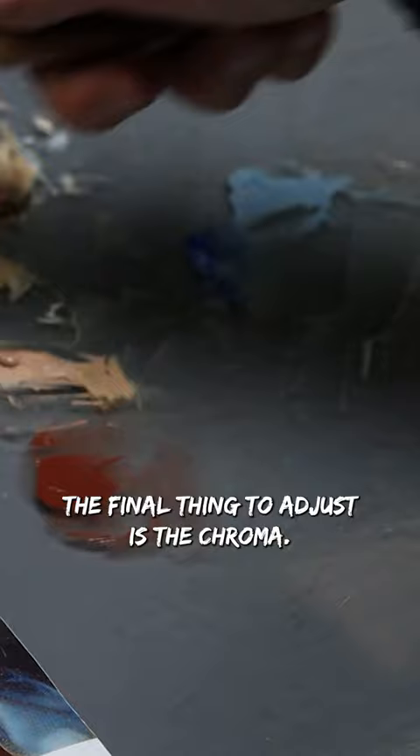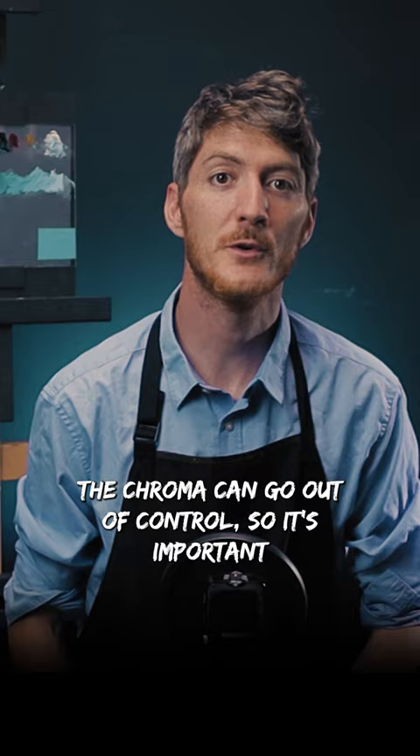The final thing to adjust is the chroma. During mixing, the chroma can go out of control, so it's important to check that your color hasn't become dull as a result of mixing.